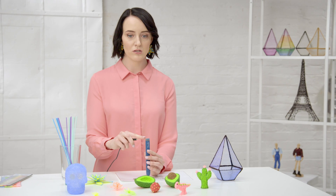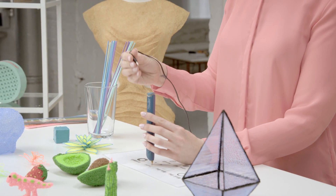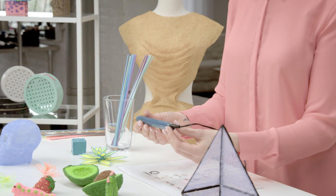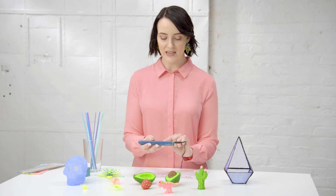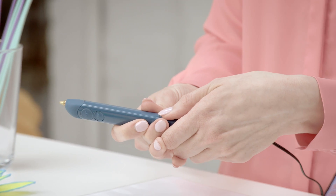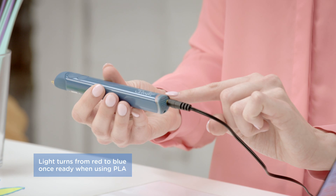You'll see that there are two holes on the back. The yellow hole is where the plug goes, and the hole underneath is where the plastic is inserted. If you turn it round onto the side, we have the off setting and then there are two heat settings: PLA and ABS slash Flexi. Once you've decided the plastic you're going to use, you turn the switch over to the corresponding one and you'll notice a red light comes on.